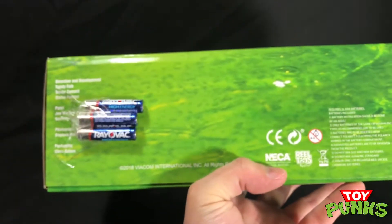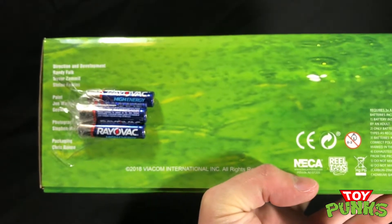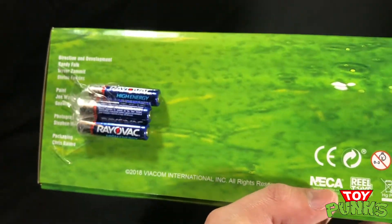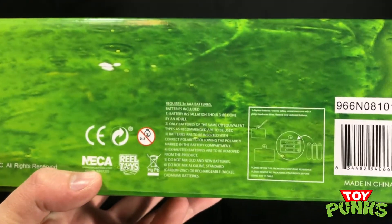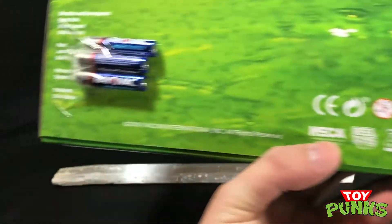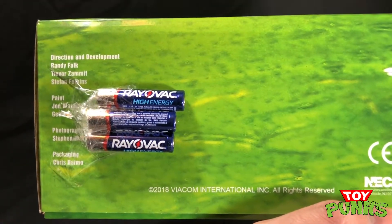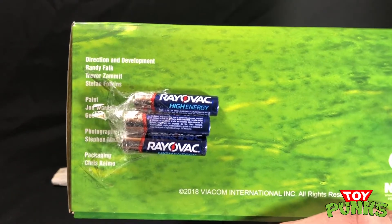On the bottom here, it's kind of interesting that it comes with batteries, but they just tape the batteries onto the back of the box, so it's just three loose batteries. Not a bad thing, just kind of interesting that they chose to go that route. And then you've got information about the batteries, your barcode, all that other stuff. If you want to check all the fine print, you can pause the video. Otherwise you've got info on all the NECA people, director, paint, sculpting, all that good stuff.